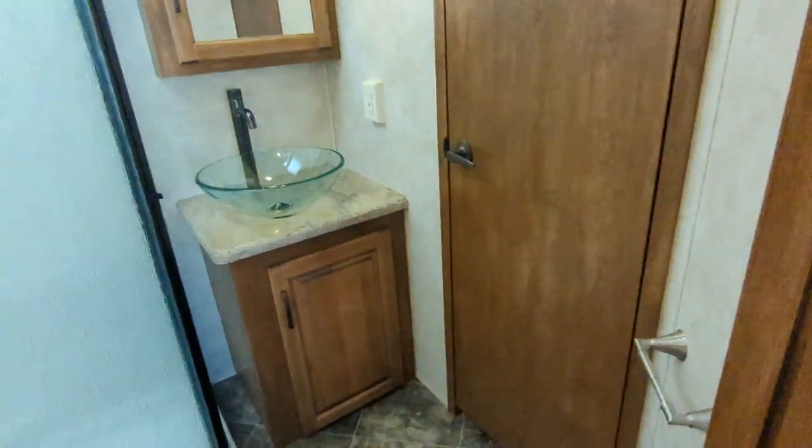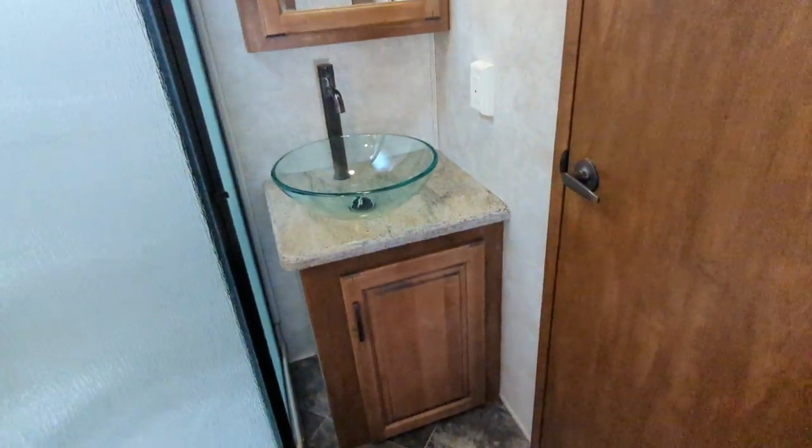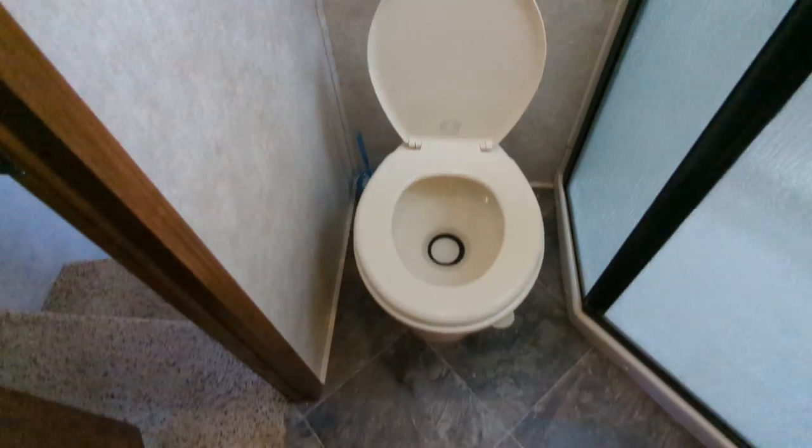Go up in the bedroom real quick — sorry, in the bathroom first. So there's your sink, salad bowl, vent. There's not even dust in the vent. Shower. Porcelain toilet.